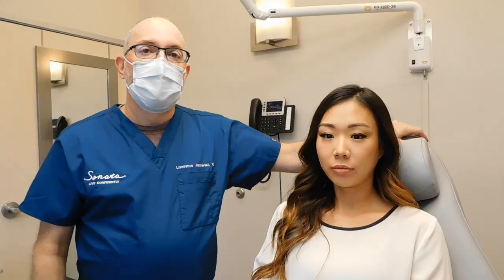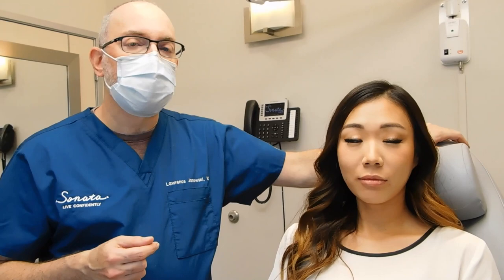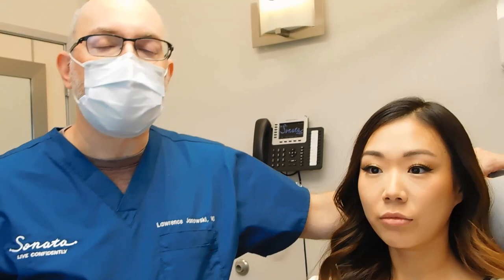So that's Restylane KISS using the micro-injection technique with the insulin syringes. One-to-one blending. Accenting the tubercles. She doesn't need anything in the border of the lip — most people don't, it doesn't look natural to do that. And within a five-minute treatment, things are looking great.